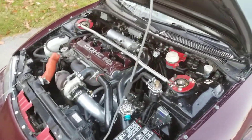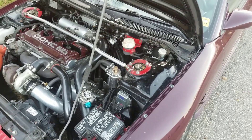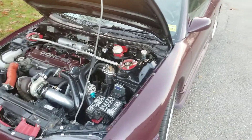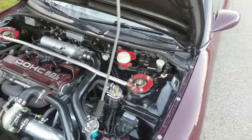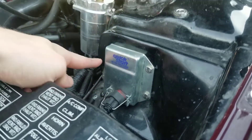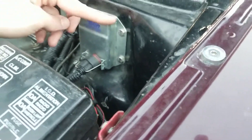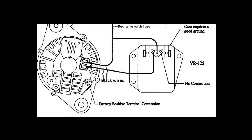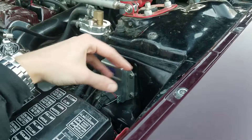Another thing that 420a MegaSquirt users have to use is an external voltage regulator for their alternator. When you do a full standalone and remove the stock ECU, you're actually removing the voltage regulator for the alternator that lives inside it. So you'll need an external regulator much like this one — I got this on eBay for about 60 bucks, came with all the wiring. It was quite easy to install; maybe I'll throw up a diagram on the screen.